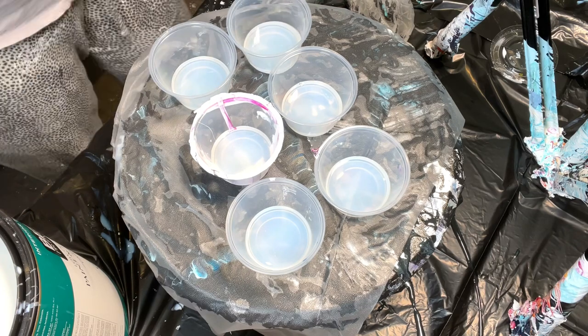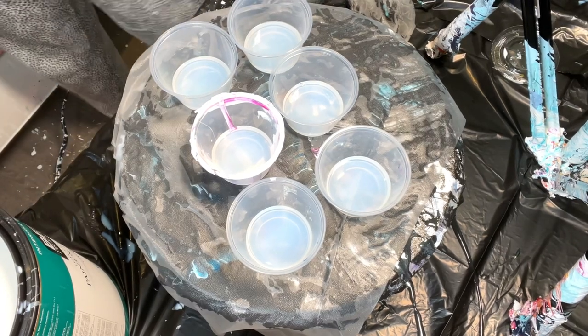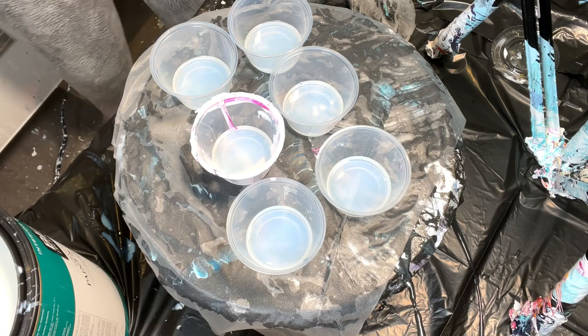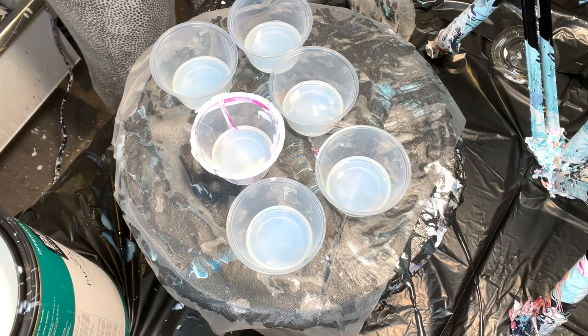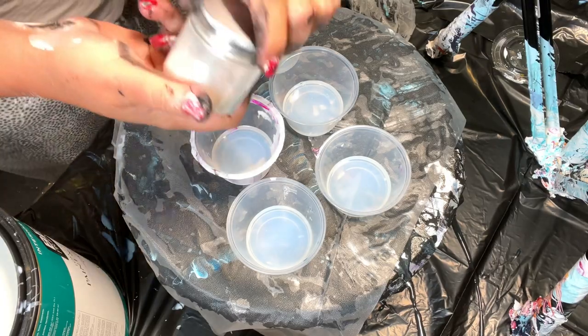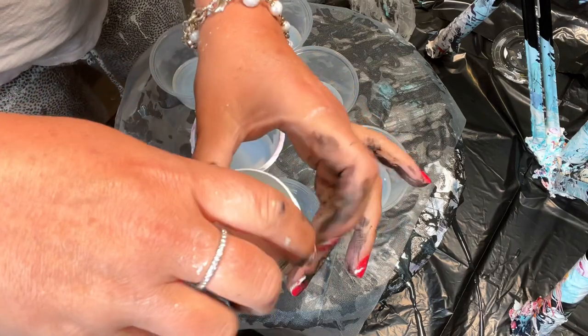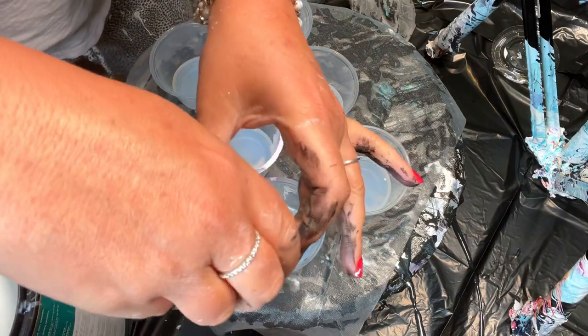I don't measure. You don't need a lot of pigment, but it depends on the colors you're using. Especially with interference, you don't need to use as much because the powder is finer. This is Pinot Gris — I'm opening it slowly, away from me.